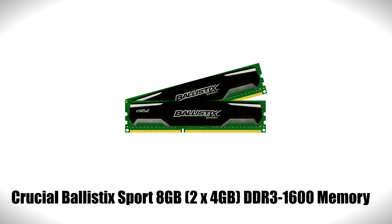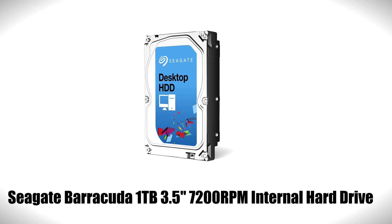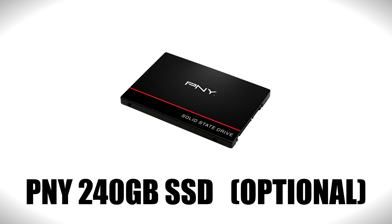For RAM we are sticking with the popular 4GB sticks from Crucial for a total of eight gigs, and one terabyte of hard drive space from Seagate. If you want to throw in an SSD instead, there is a super cheap option via PNY where you can get a 240GB SSD for only sixty dollars, and I will leave a link to everything mentioned in this video down below.